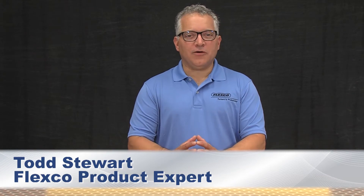Hi, I'm Todd Stewart. I'd like to talk to you about avoiding downtime and preventing product damage with Flexco Hitch Guards. The hitch conveyor is one where the belt transitions from horizontal to an incline, or from a decline to a horizontal, utilizing a single belt.